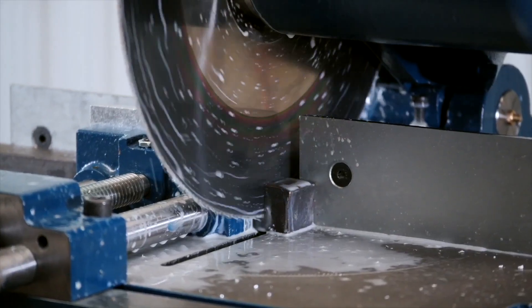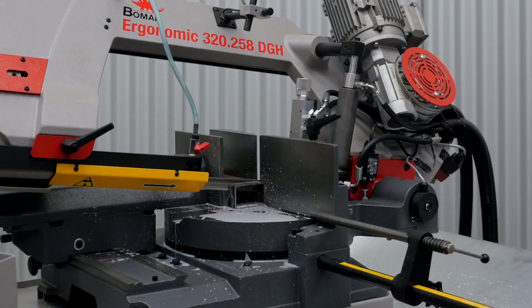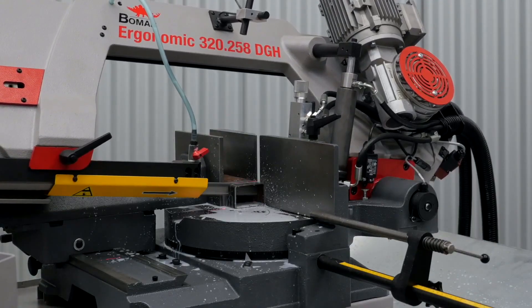The cutting capacity of this 350 cold saw is 100 millimetres wide by 100 millimetres high. The cutting capacity of the band saw is 320 millimetres wide by 260 millimetres high.